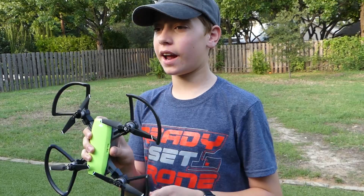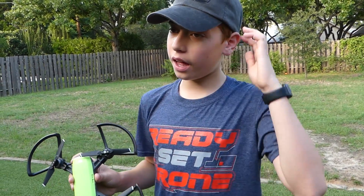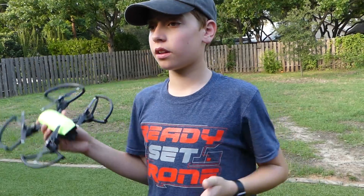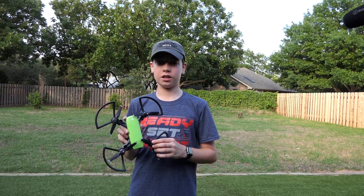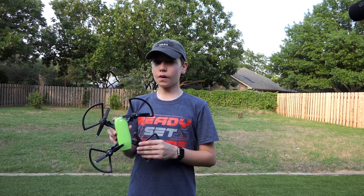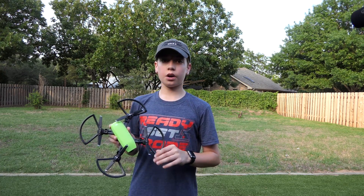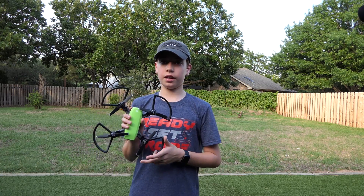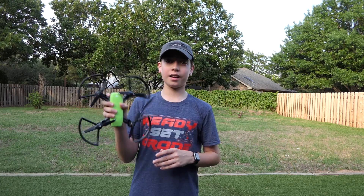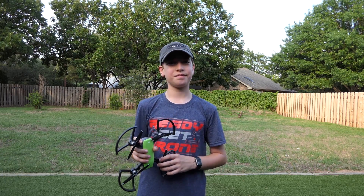All in all, the Spark has some great attributes with gesture control. I definitely recommend hand gestures for people who don't have a good cellular connection or a remote, and for anyone who just wants to be followed around by their Spark — whether going on a run, biking, or whatever it may be. Stay tuned for more videos by Ready Set Drone, and thanks for watching.